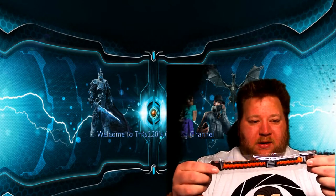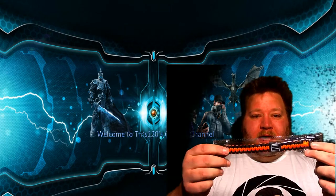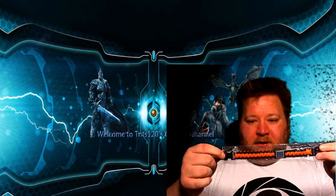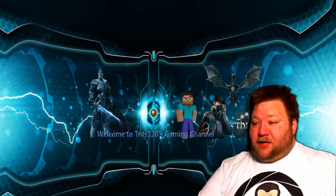The next thing is a Loot Crate themed wristband thingy — it's pretty cool. Sorry about that, now my chair is messed up again.